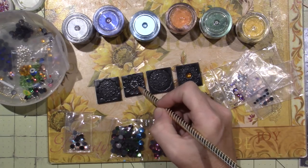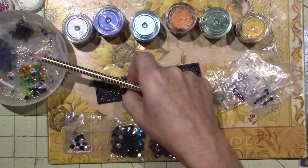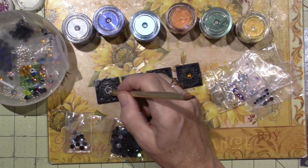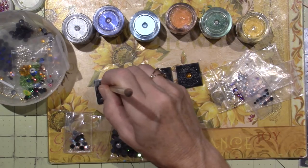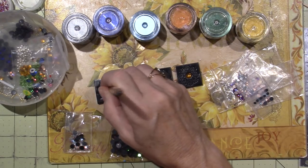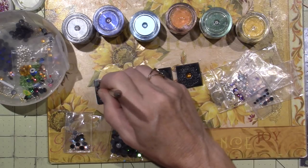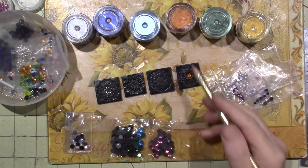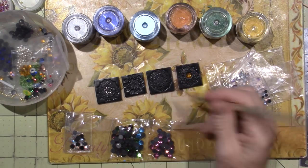I'll embed this little flower shape in this one. I'll press it down — it should stay once it's baked, the clay will grab onto it. Sometimes I pluck them out and glue them back in. I think I'm going to put a little gold bead in each of the centers of the flowers on that one.